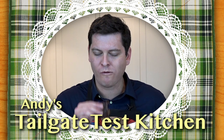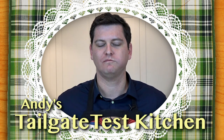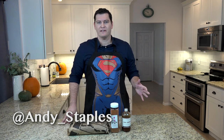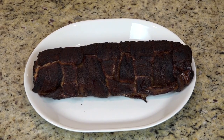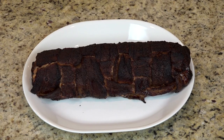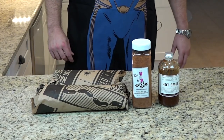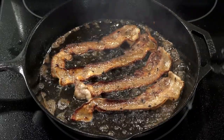Hi and welcome back to Andy's Tailgate Test Kitchen. I've got a special one for you today. I've gotten a few requests on Twitter from folks saying, Andy, make the bacon explosion! I know that sounds like something terrible, but it's something beautiful. The folks at BBQAddicts.com a few years ago came up with this recipe and it incorporates three of my favorite ingredients: bacon, sausage, and more bacon. We're going to try to make it, and given those three ingredients, I have very, very high hopes.